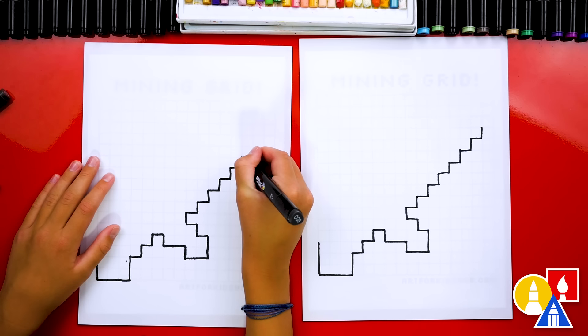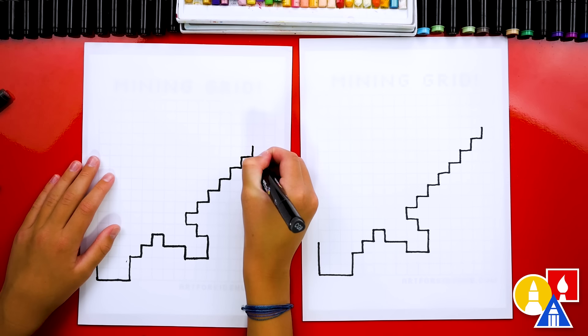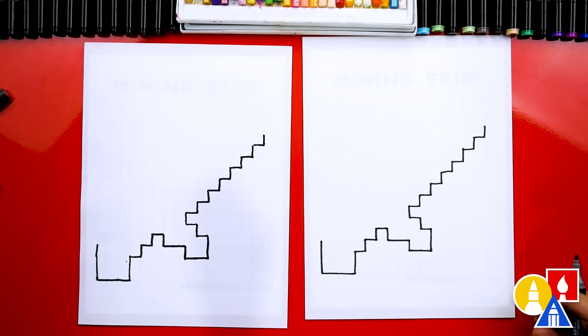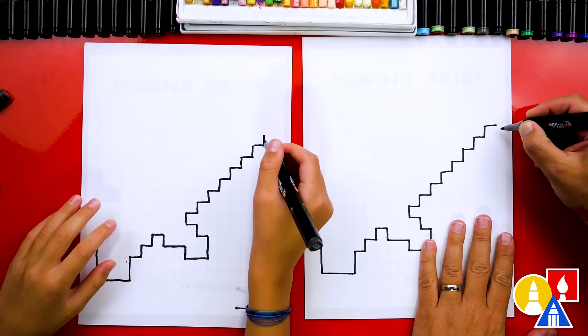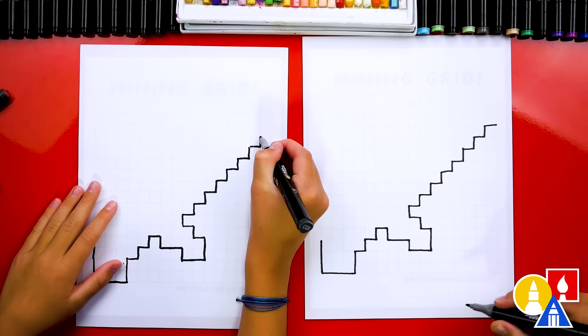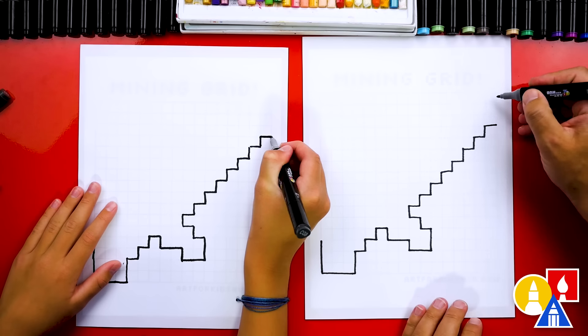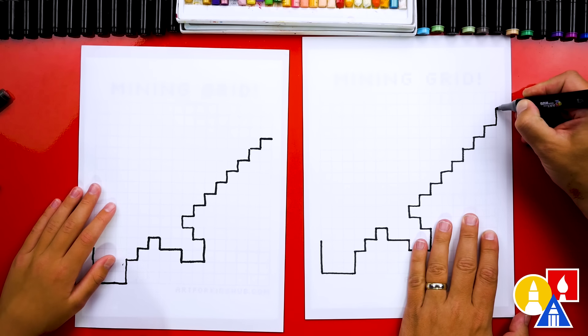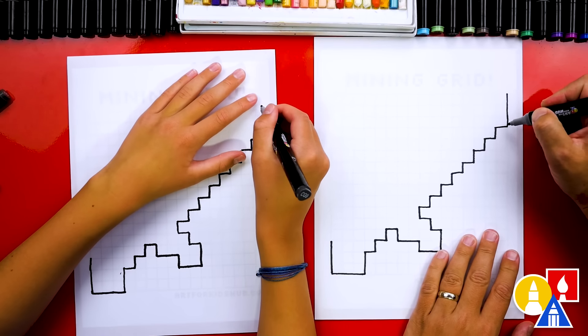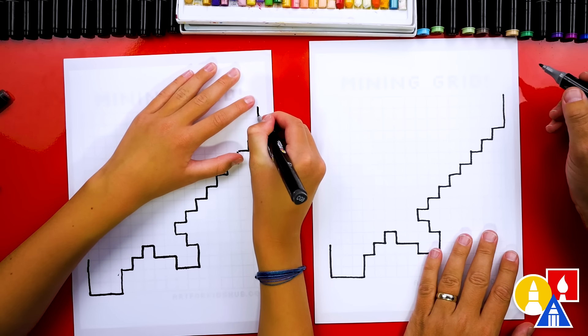If we go too fast, what can our friends do? Pause the video — yeah, if you need extra time. Then we're going to draw the end of our sword and it's going to connect to the very edge. If we did all the right steps, it should end right here on the border. Then we're going to go all the way up to the corner — that should be one, two, three blocks.